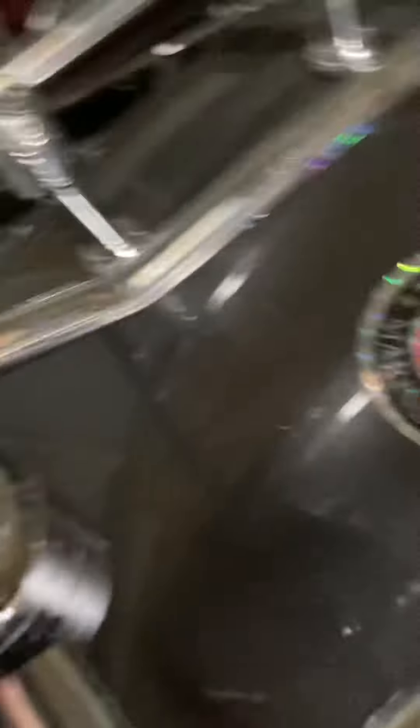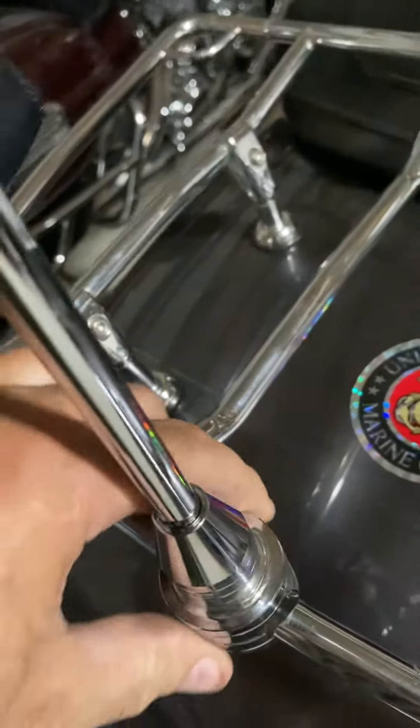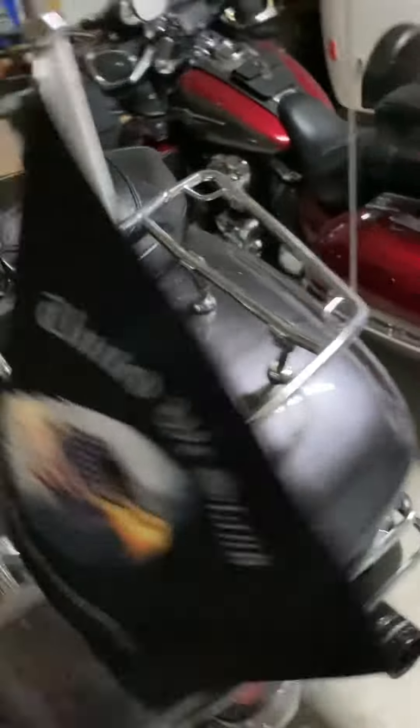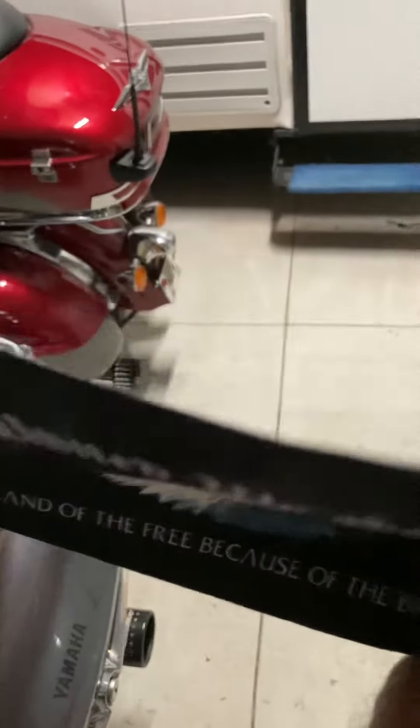It seems to be pretty good quality. You use Allen keys to tighten it down. I put it in the center, but anywhere there's round tubing it would work. Of course, if you have flat tubing you'd have to buy one designed for flat tubing. Anyway, I'm pretty satisfied with the quality. So if you want to add a little flag or something to your bike, there's one I've added to my Royal Star Venture. All right, hope you like it.